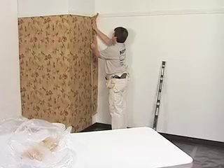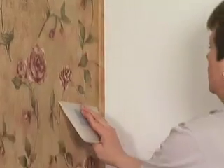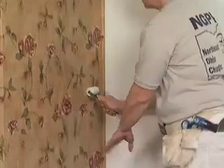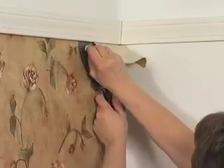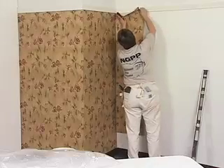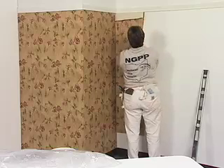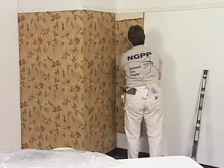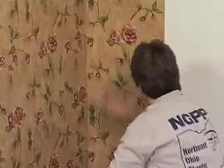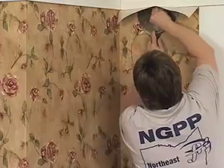Hang your first piece of wallpaper into the corner. After pasting and booking, place the other half of the sheet on your plumb line and slide it back into the corner, just like you did the first sheet. You may lose some pattern because the corner is out of square. Continue on in this manner around the room.